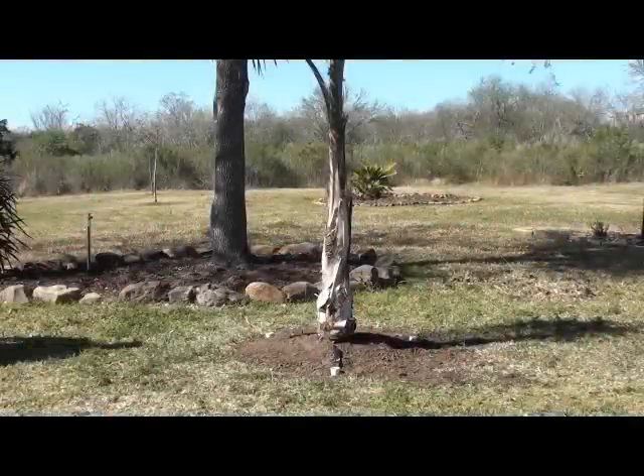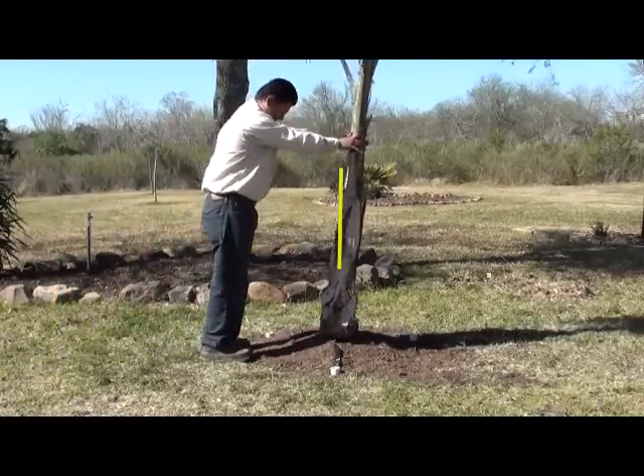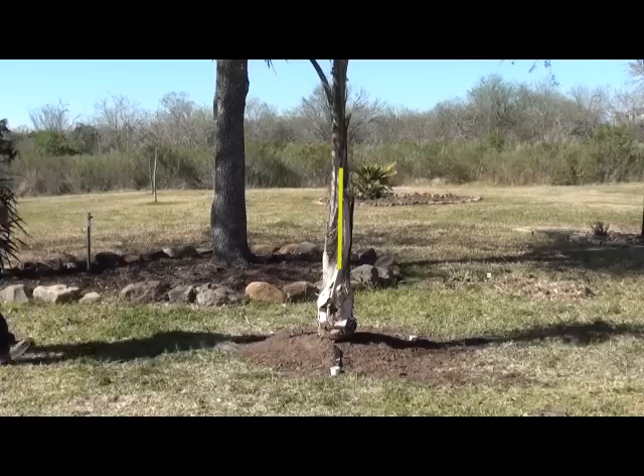Even with a 45-gallon queen palm, the tree stabilizer kits can keep the tree upright. As the tree is pushed by the wind, the straps keep the root ball down and from lifting, and the straps will even push the tree back in place.